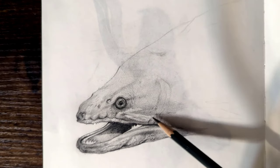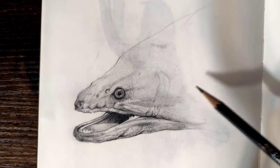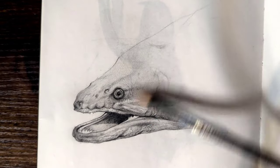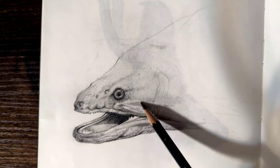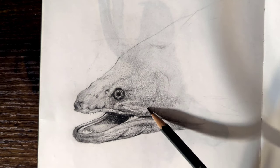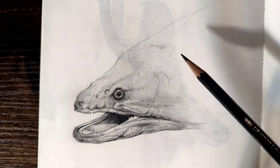You'll notice that throughout the face most of the detail is in the eyeball and around there, and as I move back it's very, very light. So I'm going to keep it that light. This particular sketch took probably about an hour, maybe an hour and a half. There's not a lot of detail on it because eel skin just doesn't have a lot of detail anyway, and the shading took the majority of the time.